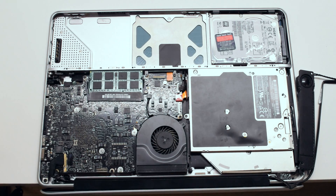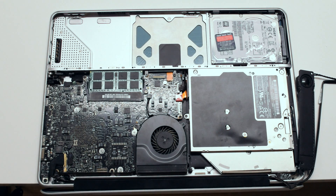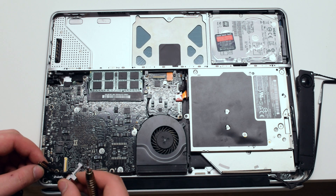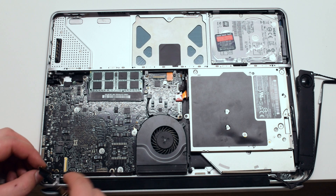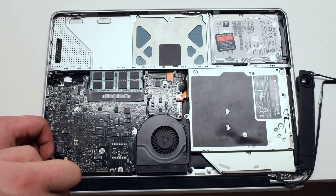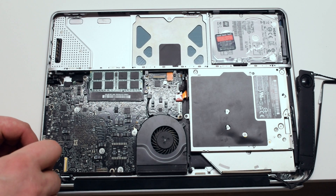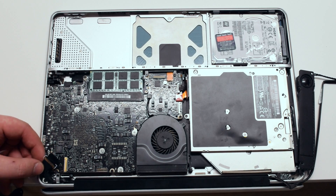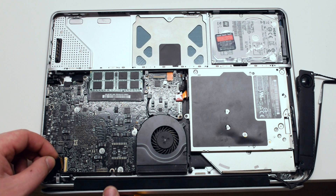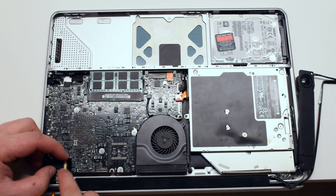Switch back to a Phillips head screwdriver. We can now secure the LVDS cable bracket back in place with two Phillips head screws. Reconnect the LVDS cable, carefully plug it in and make sure that the latch goes over the connector so that it can't come loose.